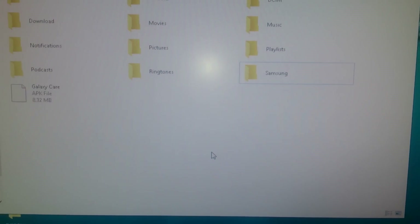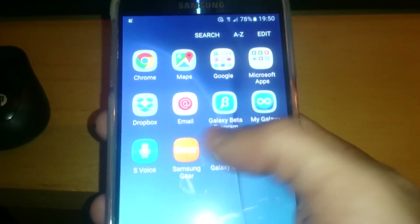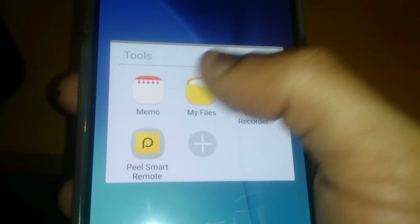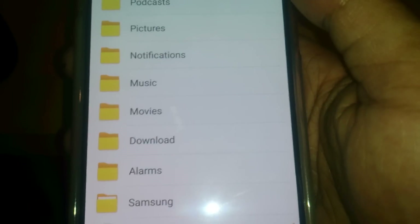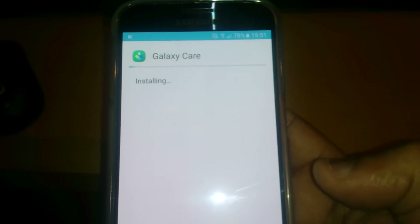Just drag and drop it onto your phone's internal memory, and then shut that down. Now we're going to go ahead and install the Galaxy Care APK. You can just use the file manager that comes pre-installed on your phone, or you can download any file manager from the Play Store. Just locate the APK file — here it is, Galaxy Care APK — and go ahead and hit Install, then select Done.